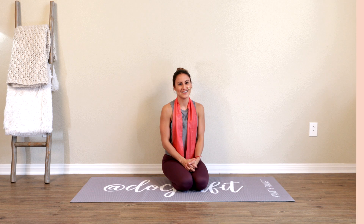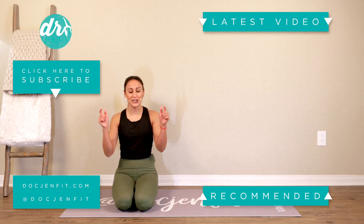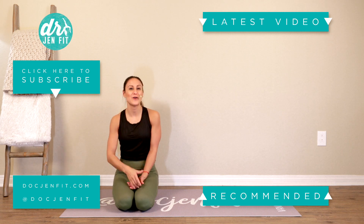Thanks for watching guys. I hope you're enjoying it — don't forget to like and comment below to let me know what you think, and subscribe so you don't miss any in the future.